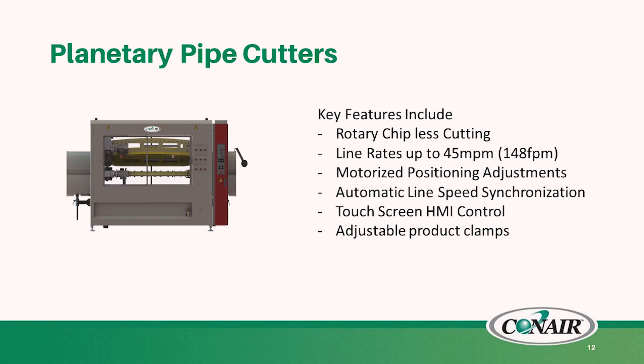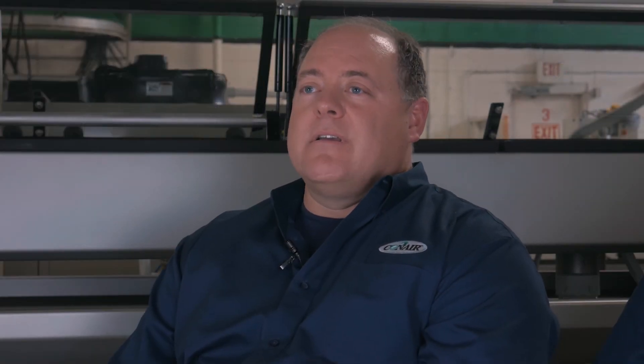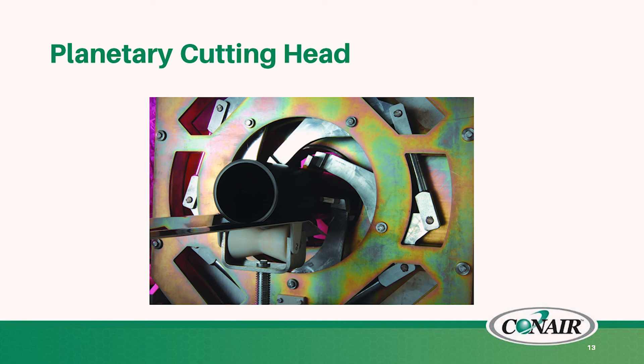After the haul-off pullers, we will be utilizing planetary pipe cutters. These include a rotary blade for a chipless cutting process. We can maintain line rates up to approximately 148 feet per minute. We will use a motorized positioning adjustment to allow for the varying sizes that a manufacturer can run. We include an automatic line speed synchronization system — essentially communication from the haul-offs to the cutters to maintain the optimum speed sync for increased accuracy. We also include HMI touchscreen controls and adjustable product clamps to reduce the amount of tooling required for running multiple different sizes.